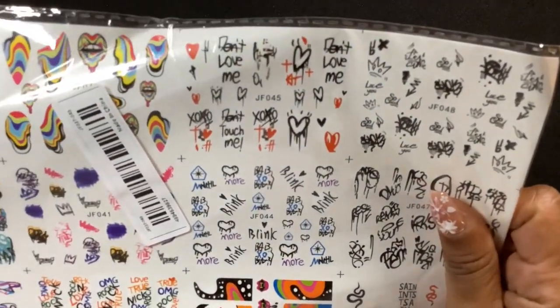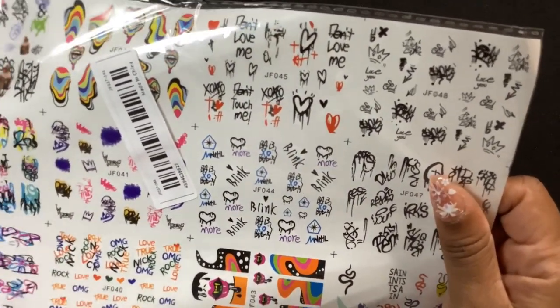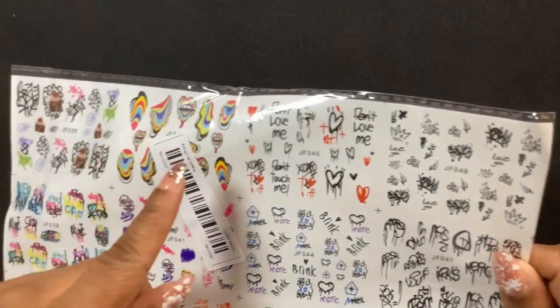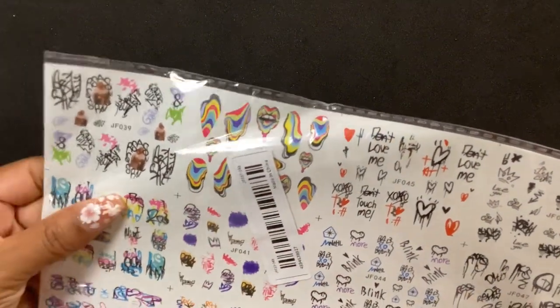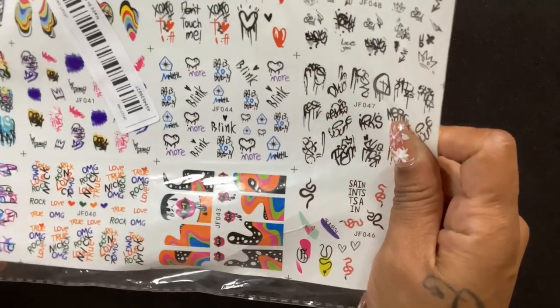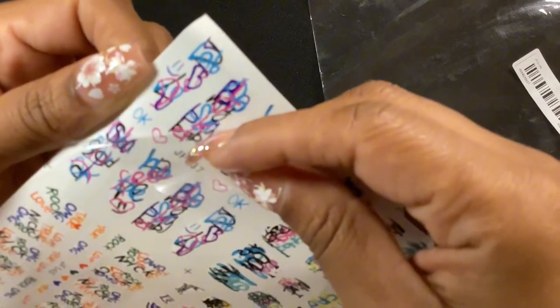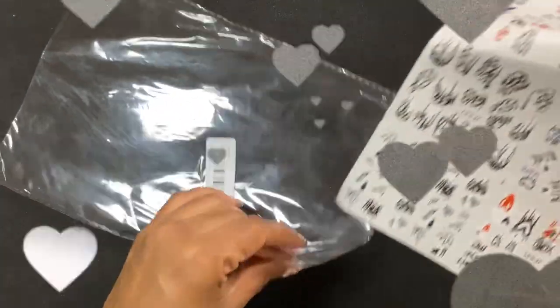Next I got some stickers — there are stickers! I got these obviously for your nails, but I really got them because I like these lips. I don't know why, I just think they're cute. I think I got it specifically for the lips, but I think you have to drop these in water or something — I hate when they don't have instructions.